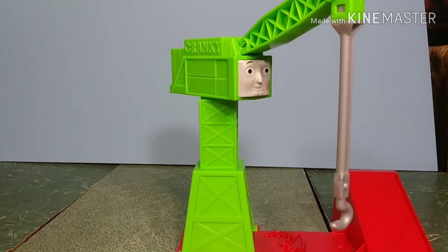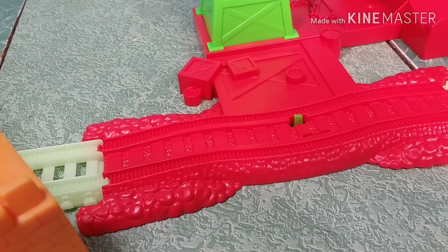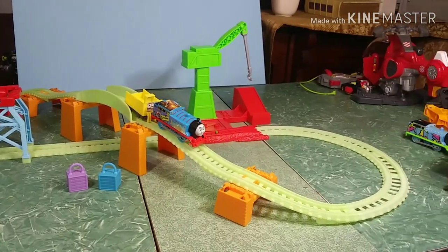This Cranky is actually the same Cranky that came in the Diesel Working Hard set, and you'll notice the track there is the old Trackmaster track that's been modified for Trackmaster 2. Anyway, let's take a look at this set setup.